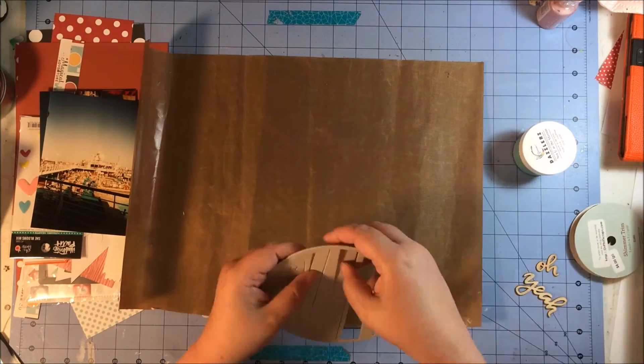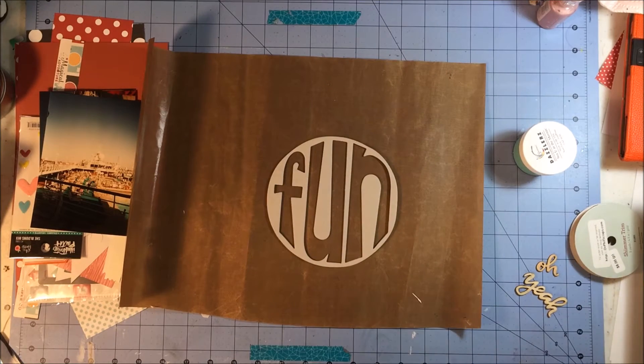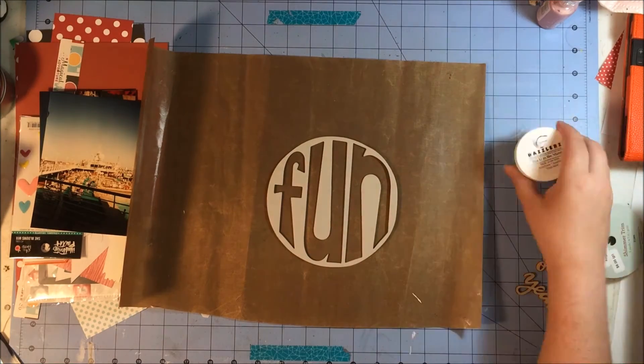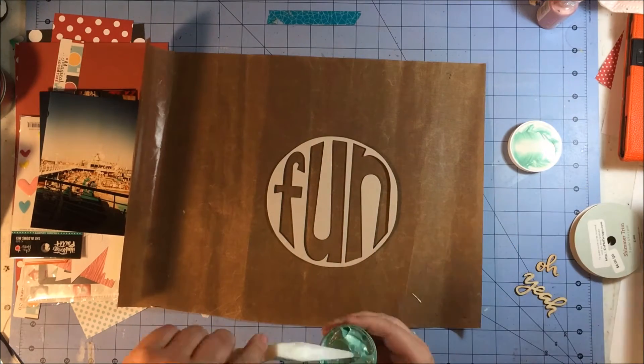Hey everyone, this is Rachel and I'm here with another process video using my Scrap Room Double Shot kit, the Magical Adventure line from Echo Park Paper.